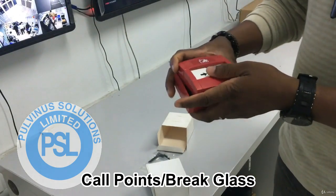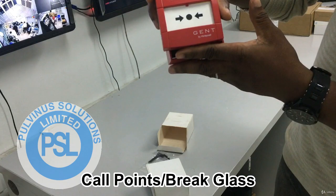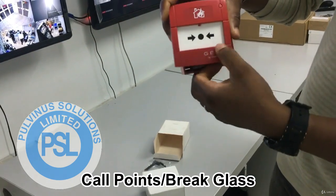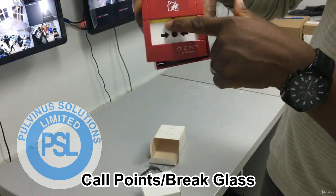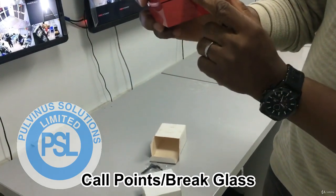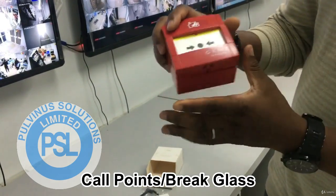Now as you can see, this call point is intact — it doesn't look pressed. There's a way you will know if it is pressed. As it is now, it's not being pressed; it is pure white. But once I press it now, you can see this yellow line is showing, which means it is active. Then you have to reset it by putting the key in here. And then to clear this yellow line off it.